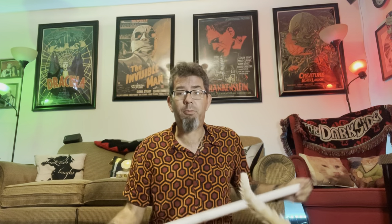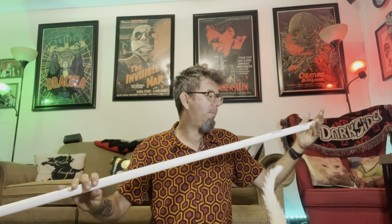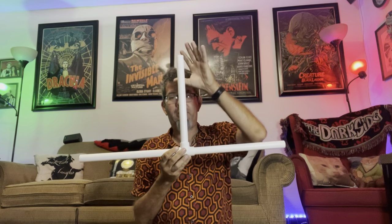The way I'm doing this is with PVC pipe. I just got back from Lowe's and I bought two 10-foot poles of PVC pipe — these are three-quarter inch because that was the best deal. I might have wanted to go a bit thicker, maybe one inch, but three-quarter inch should be good enough.